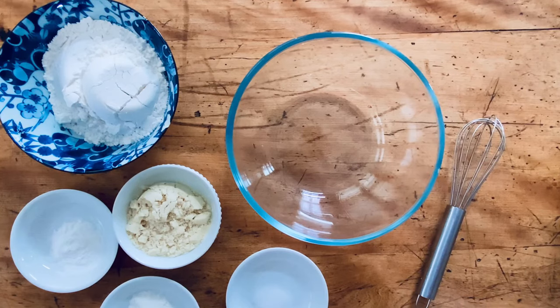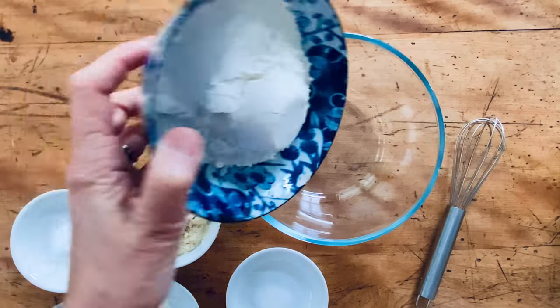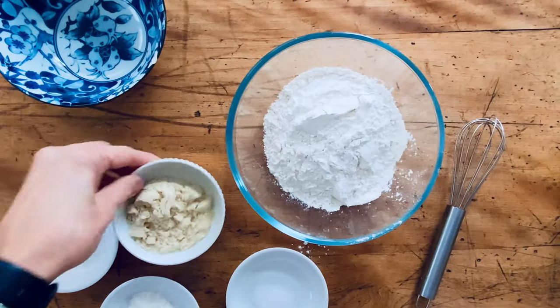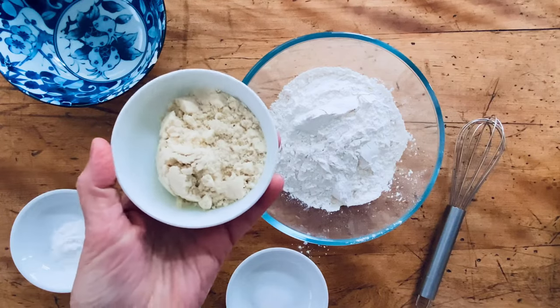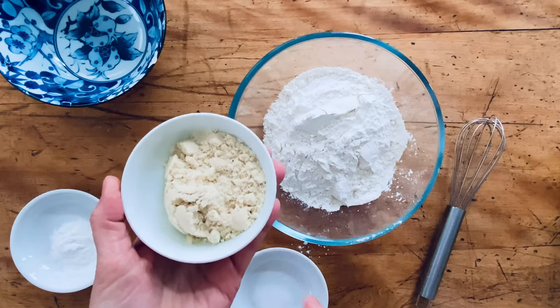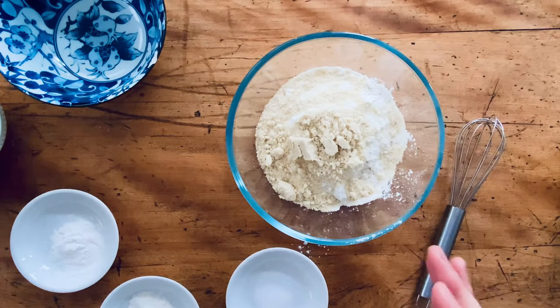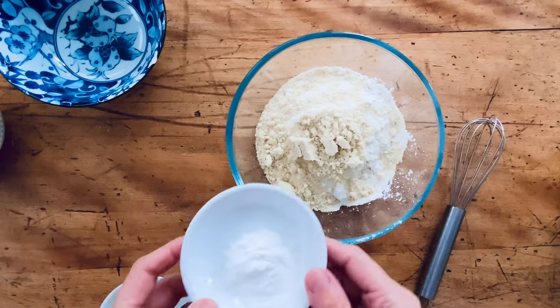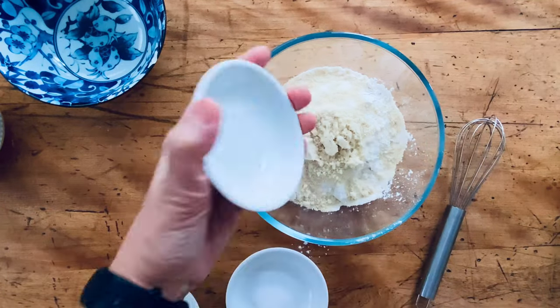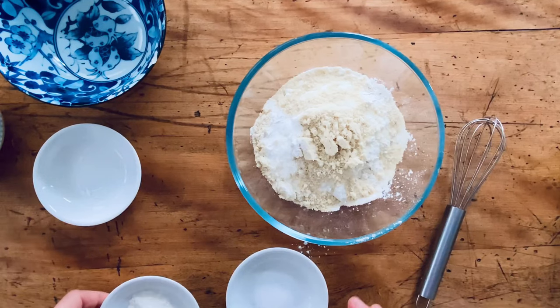Line your pan with a piece of parchment or grease it, and turn the oven to 350 degrees. For the dry ingredients we have one and a quarter cups of cup-for-cup multipurpose flour, then one quarter cup of blanched almond flour. If you can't have almonds, you can substitute another quarter cup of the regular flour or another nut flour. I like the texture it adds.